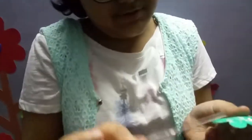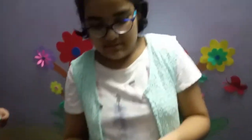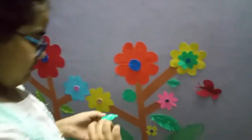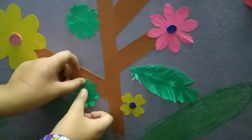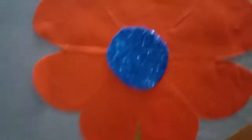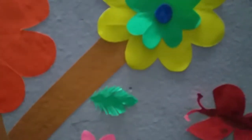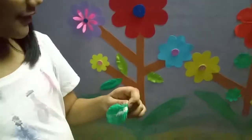It will be so much nice. Now I am going to stick it. I am going to stick this leaf to the flower, like that.